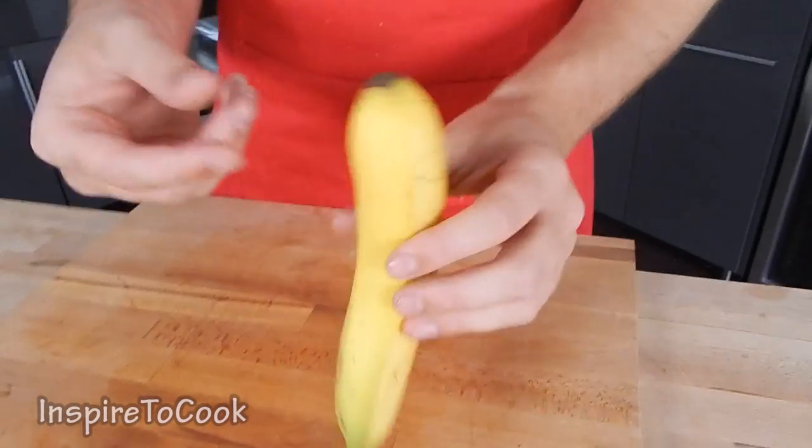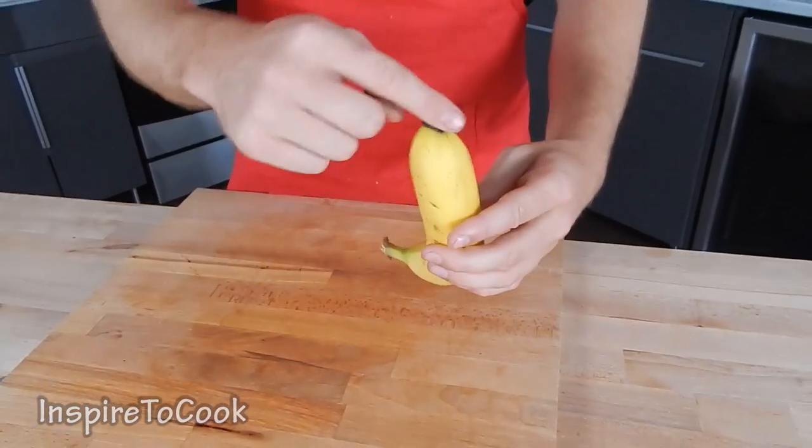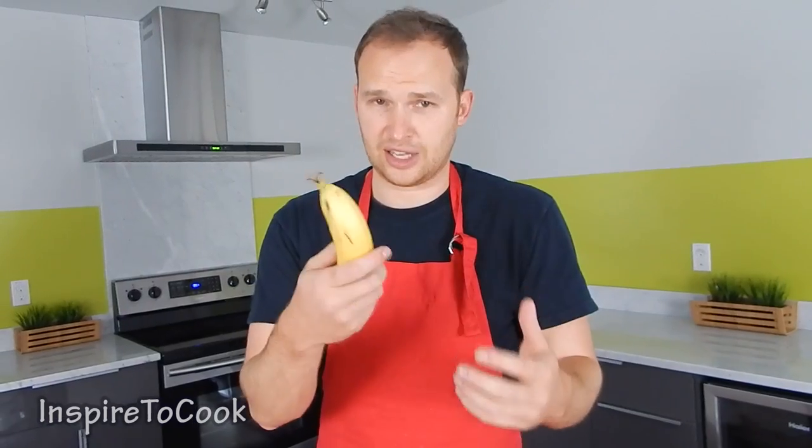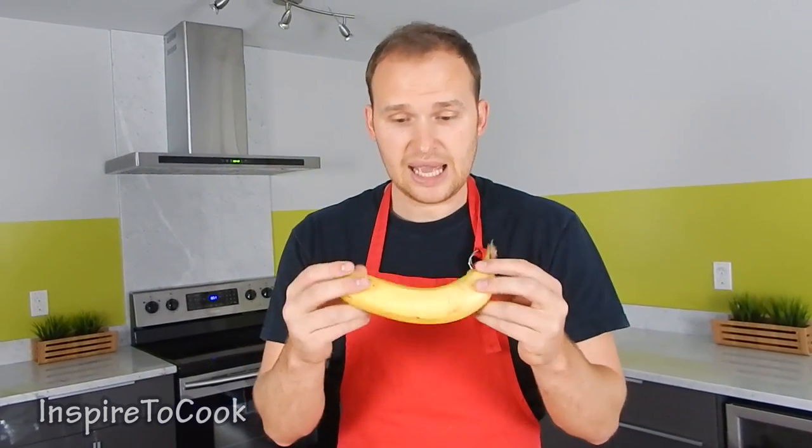So most people actually peel it this way from the very top. But normally monkeys peel it from this way, and this is how I prefer to do it. I think it's a little bit more natural. But today I'm gonna show you an even cooler way to peel it.